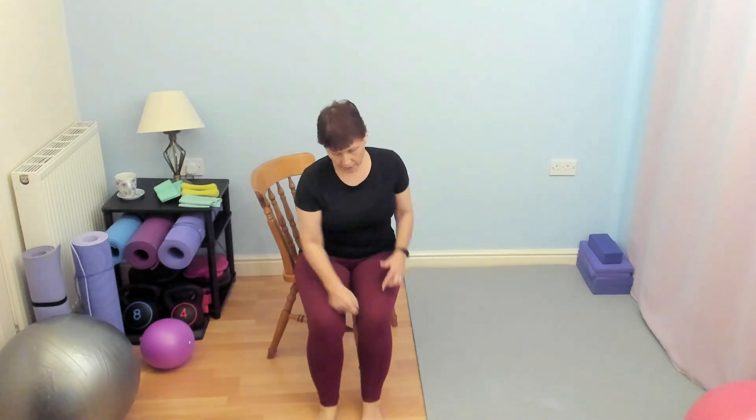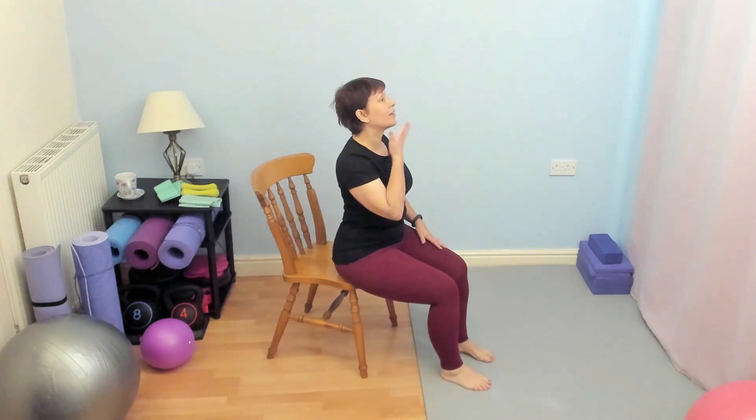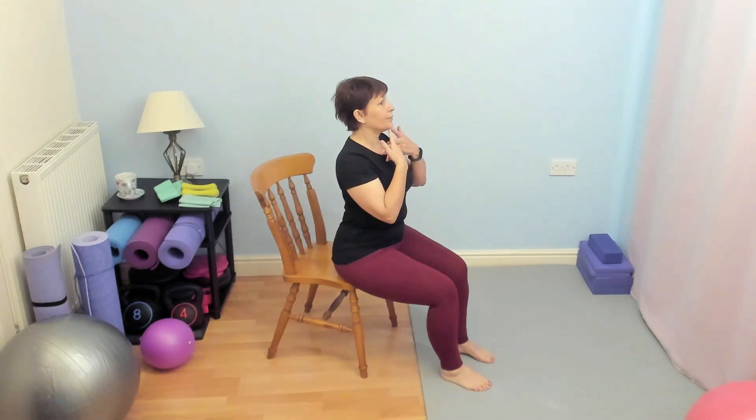Maybe stick a fist in and just see — ankles directly underneath the knees. Take those shoulders back, relax them down, and you're going to hold either side of your chair. Lengthen the back of your neck. Lengthen the back of the neck, retract the chin. Try and keep in that position.